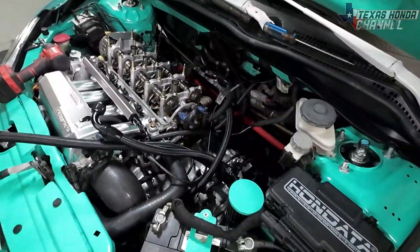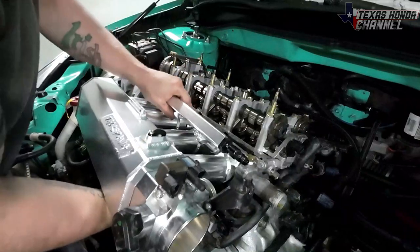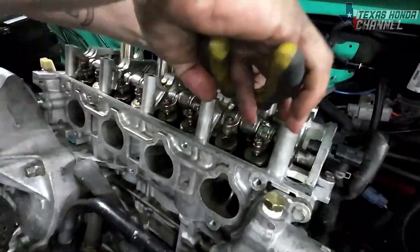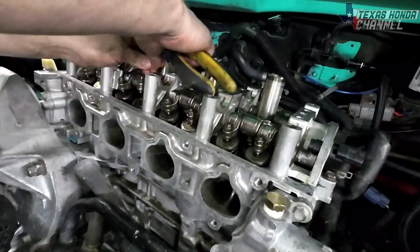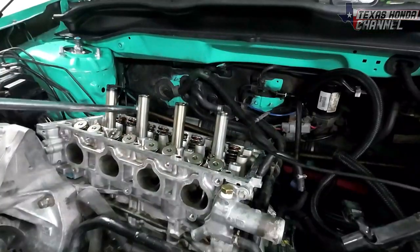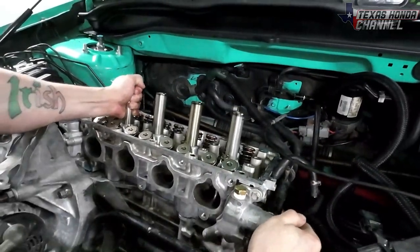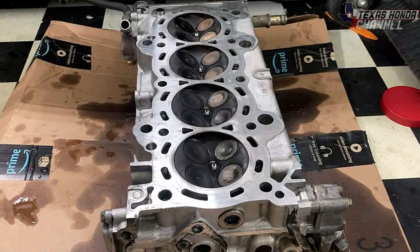I went ahead and started tearing everything apart. I didn't plan on doing this while we were still at this house — I planned on doing it after we moved — but there's been a delay in our moving, so now is as good a time as any. I'll take the cylinder head off and show you exactly how to test it with the head off, so that way — say you got something from Facebook Marketplace and you don't know if the valves are any good or if they're bent — you can do this little test right then and there on the spot and see if the valves are leaking or not.